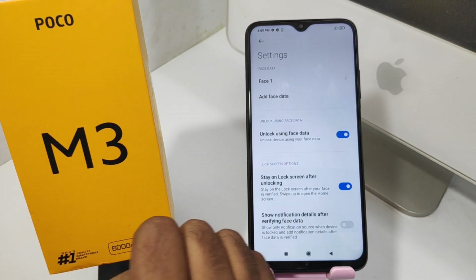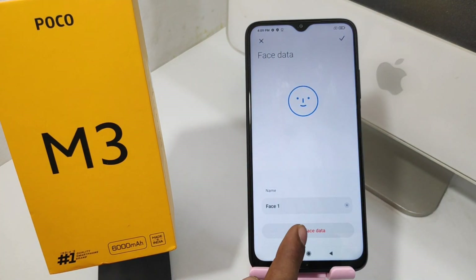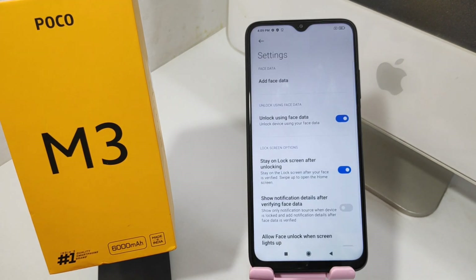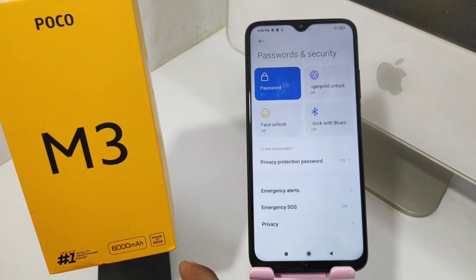Your face lock will be set successfully. To remove it, click the Delete Face Data option and it will be removed. That's all — thanks for watching. Please like, share, and comment.